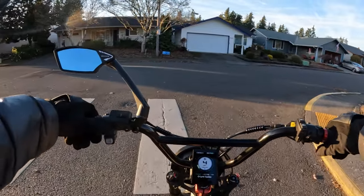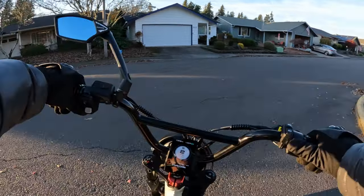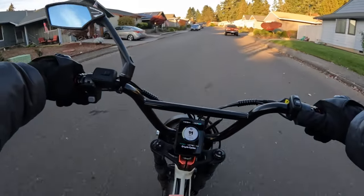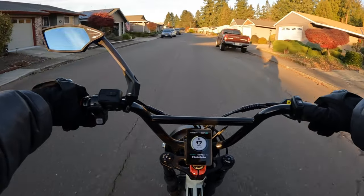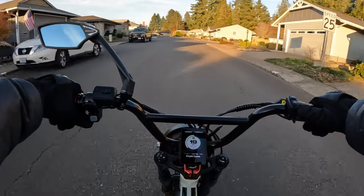This bike is candy to the eye — it is a beautiful looking bike. So check out the Graffiti X.